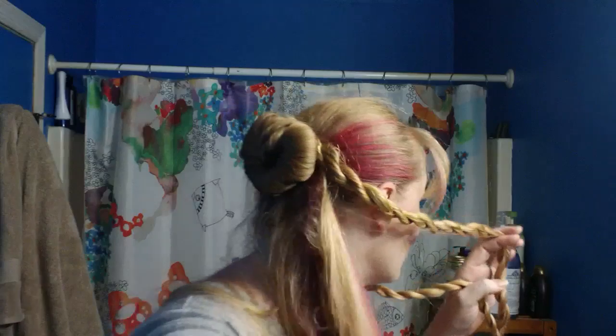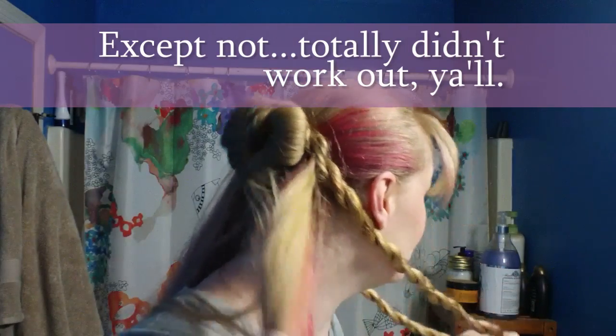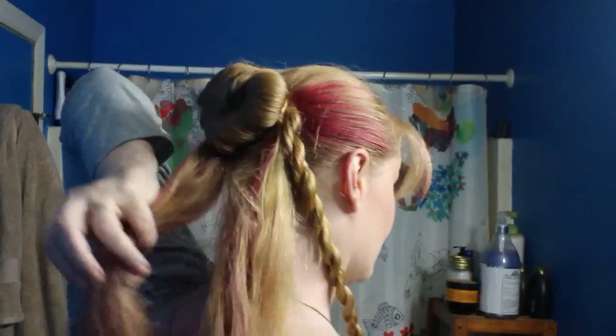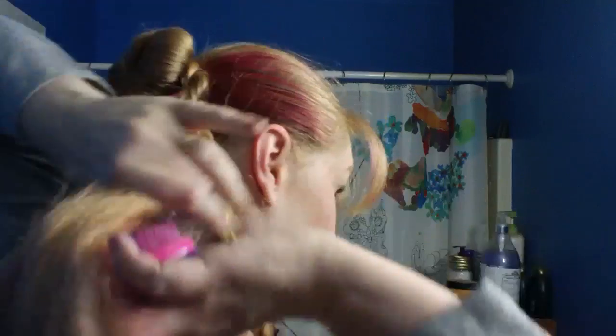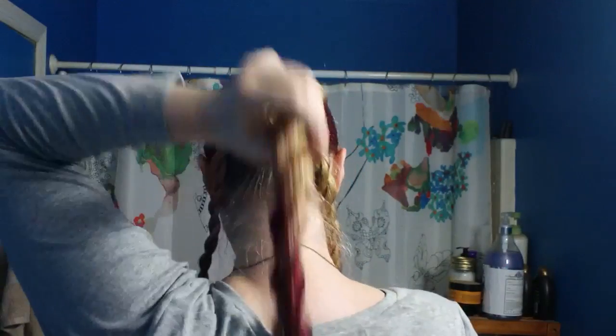I made these two little braids because we're going to use these as kind of accent braids. I have something in my head, you guys. Now, what we're going to do with the rest of this is make one big rope braid with this leftover hair. Let me do that, and then we'll be back and I'll show you how we're finishing it up. Two little rope braids, one big rope braid.